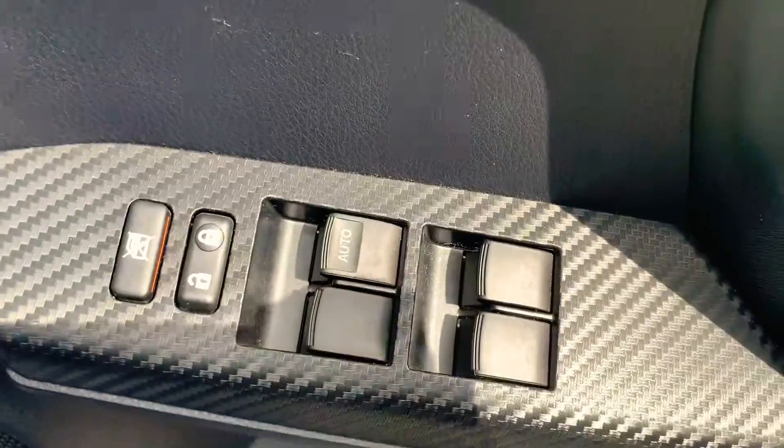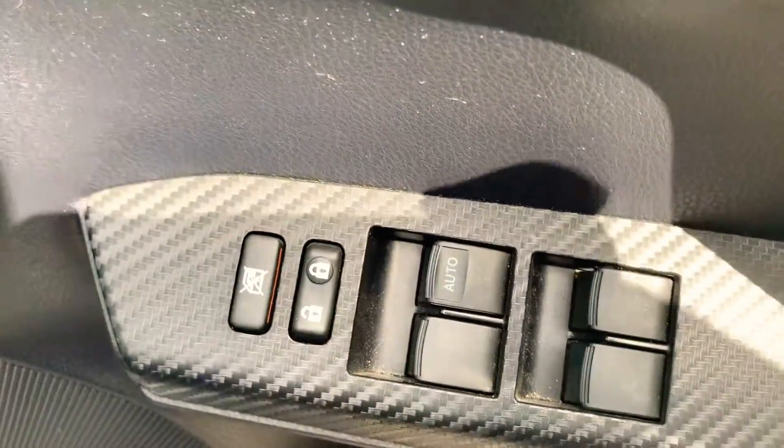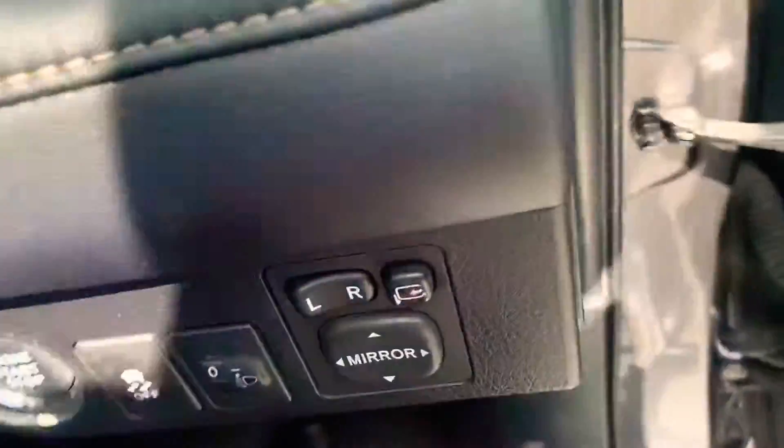Going around to the front, you've got all electric windows all-round, central locking, and the ability to lock the rear windows if you've got children in the back. You've got storage in both door pockets, chrome-plated door handles, electric seats with electric lumbar support, and electric mirrors.